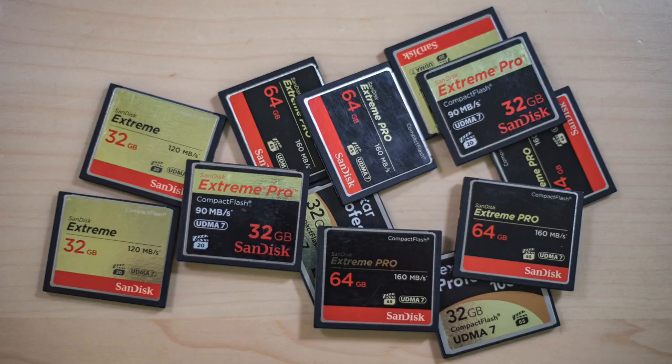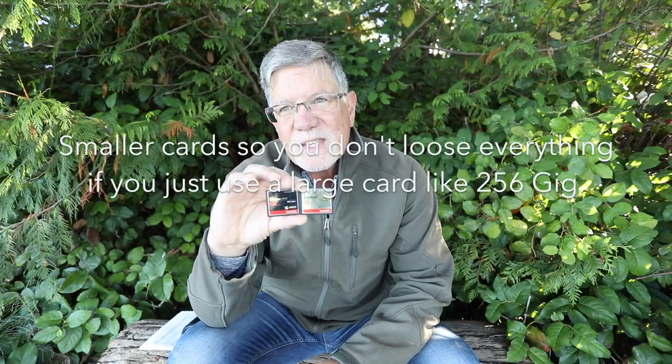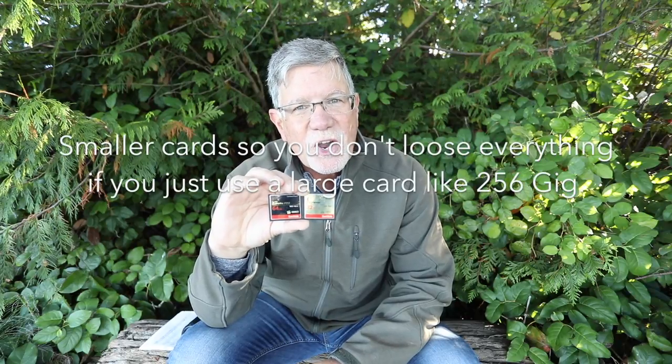Tip number five is use smaller cards. Use 32 and 64 gig cards so that you don't have too many pictures on one card, and if there is a problem you don't lose everything. Most of the time you can recover the data that's on the cards with some software you can get online, but let's try to prevent having to do that. Using smaller cards will help out.